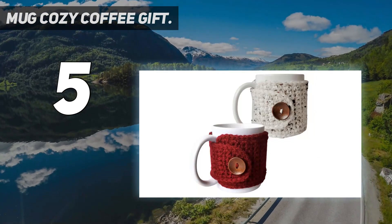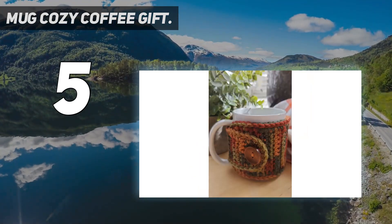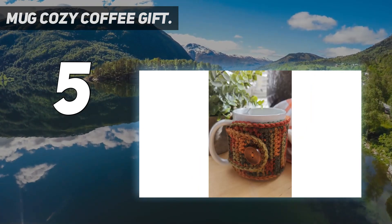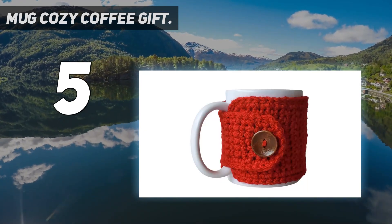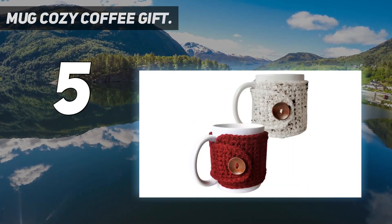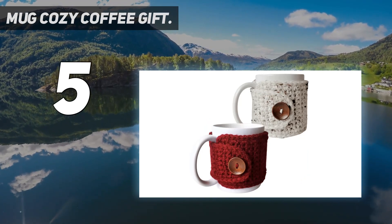This mug sleeve can also be machine washed in warm water and tumble dried. It fits standard 11-ounce mugs with a circumference of 10 inches and a height of 3.75 inches. Custom orders are welcome for alternate size cozies. For best care, gently wash the wrap by hand and lay flat to dry. It is secured around the cup with a buttonhole and button to fasten.